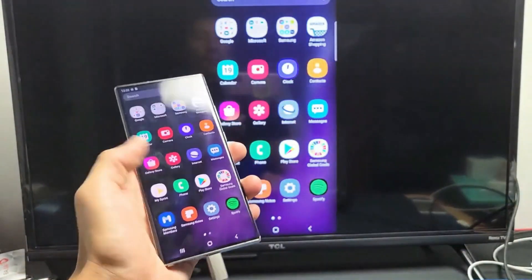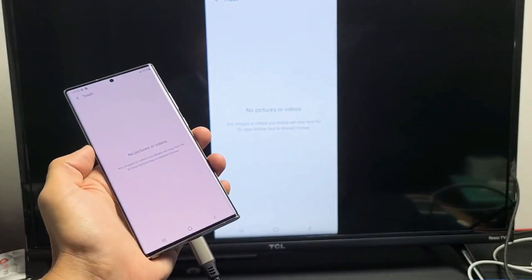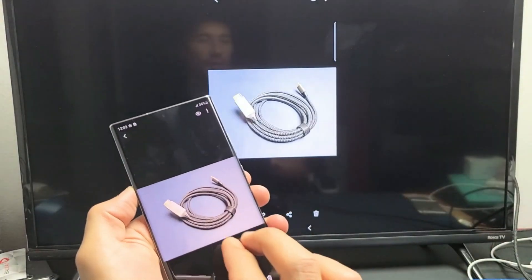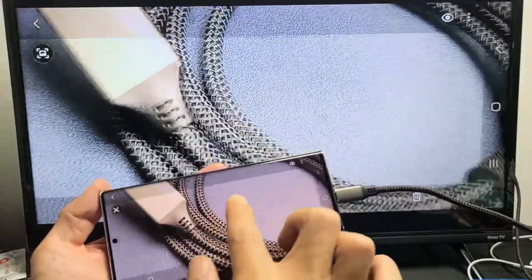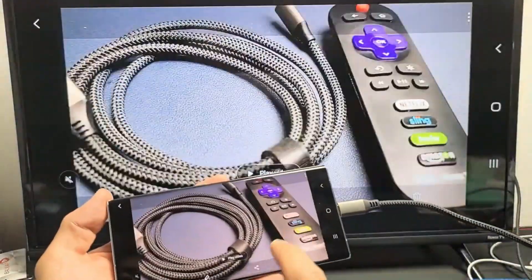Let me quickly show you an example. I'll go into my gallery. Here's a photo — you can turn it into landscape mode and zoom in and out, and move it around. Let me go back and play a video quickly.